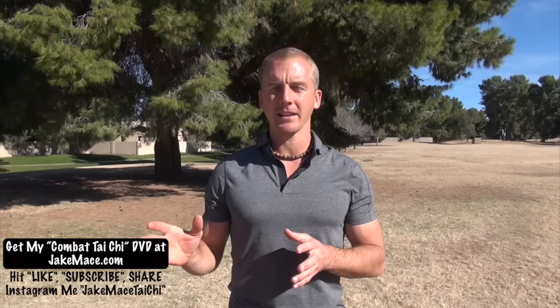Hey everybody, it's Jake Mace with jakemace.com. When it comes to fighting, Tai Chi is one of the most advanced martial arts you can practice. People who are beginners or who do not study Tai Chi think that it's just for old people as a method of moving meditation, but in reality Tai Chi Quan means the grand ultimate fist — it's China's highest state of fighting and self-defense. It is also an art of meditation, health, and fitness. There are secret fighting applications from the various Tai Chi forms we practice, and I want to share one of them with you in this video.